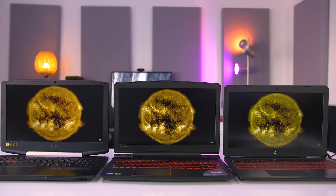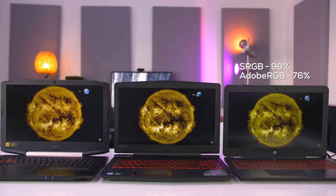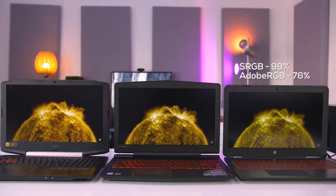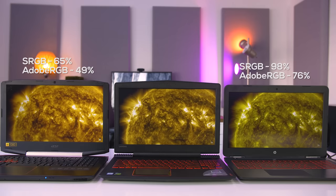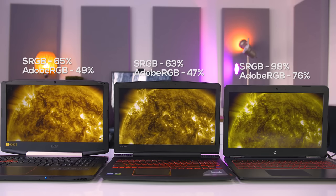If you want a good display on a budget laptop, you need to shell out an extra $90 for the HP Omen's 4K panel. It had the best colors, brightness, and highest sRGB rating of 98% — more than color accurate enough to edit video or do photography work. However, if you opt for the full HD model the story changes. I didn't test the full HD Omen 15, but apparently it has the worst color accuracy of the three. The VX 15 had the best full HD colors with an sRGB rating of 65%, followed by the Lenovo Y520 at 63%.